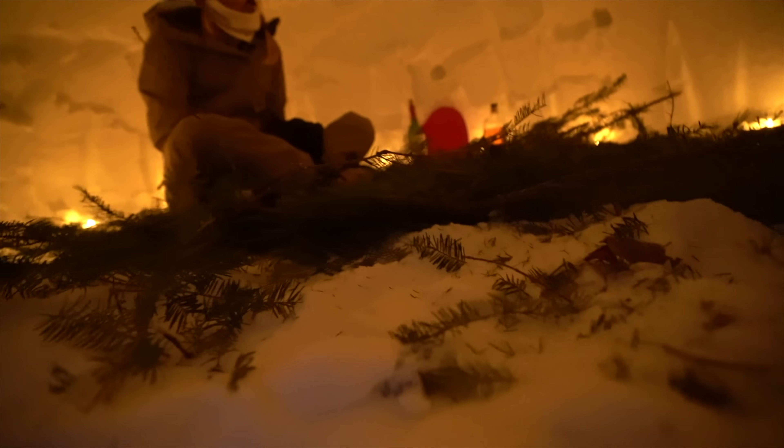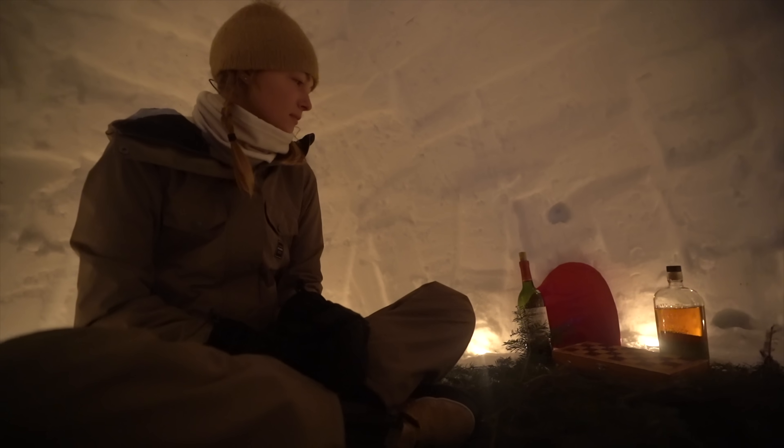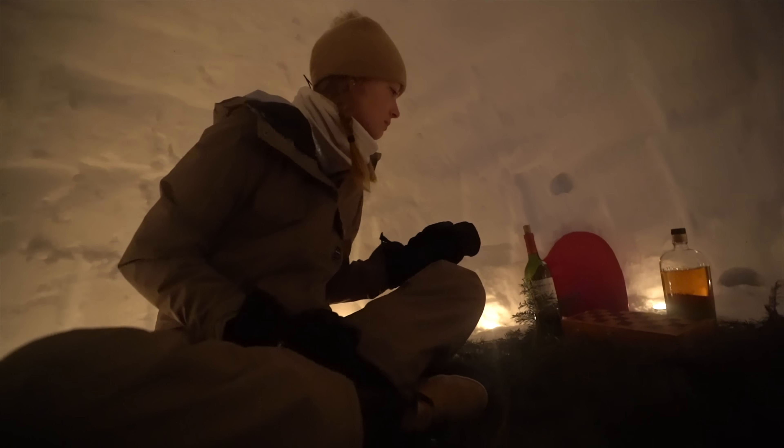Hello! Oh my gosh, you got me chocolates! Happy Valentine's Day! Oh, this is awesome. So this is our humble abode for the night — got candles, got wine, we got whiskey, chocolates, and chess.